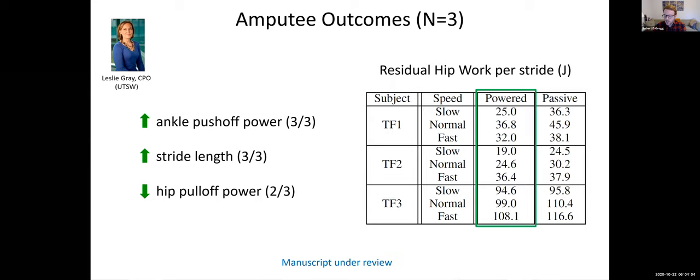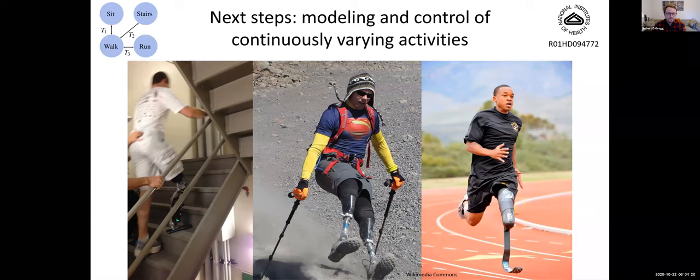Looking at hip work — the sum of the absolute values of positive and negative work to show total work in each regime — we see a decrease in hip work for the robotic leg compared to the passive leg.